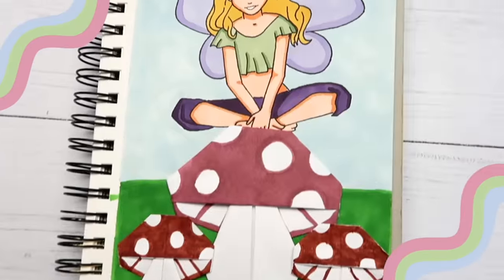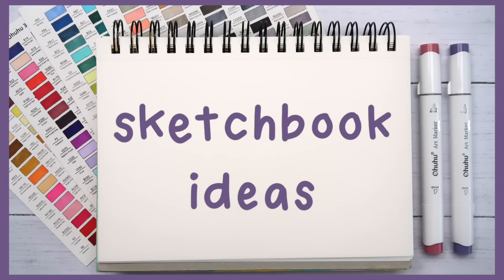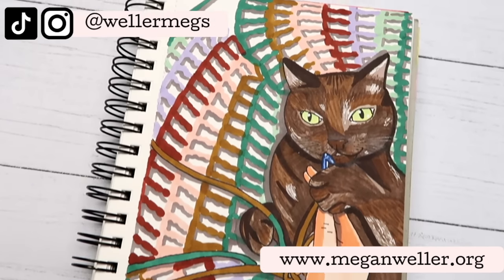Hey guys, it's Megan, and in today's video I'll be showing you five drawing ideas to try when you're bored. These drawing prompts are perfect for any time of the year and they're easy enough for any skill level.